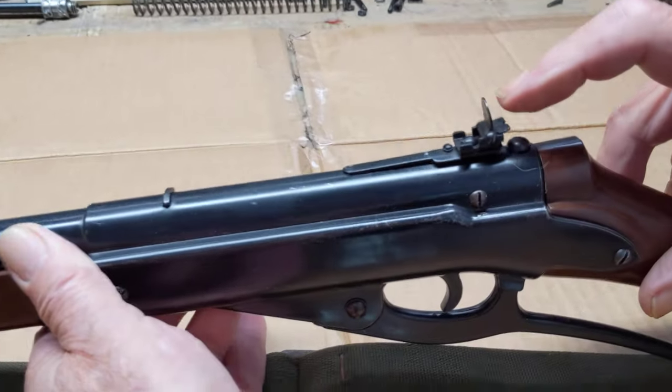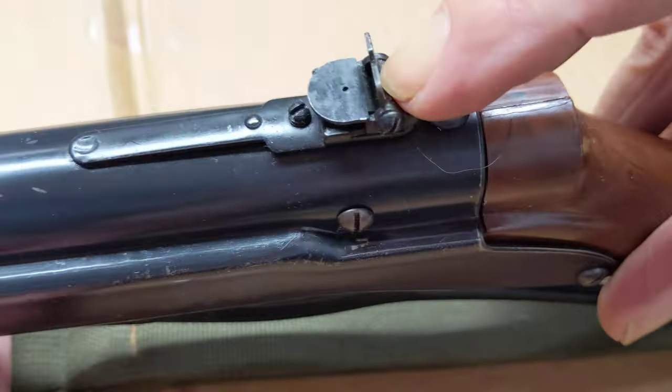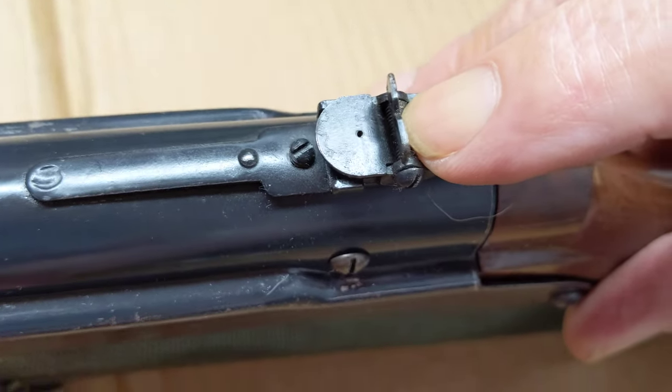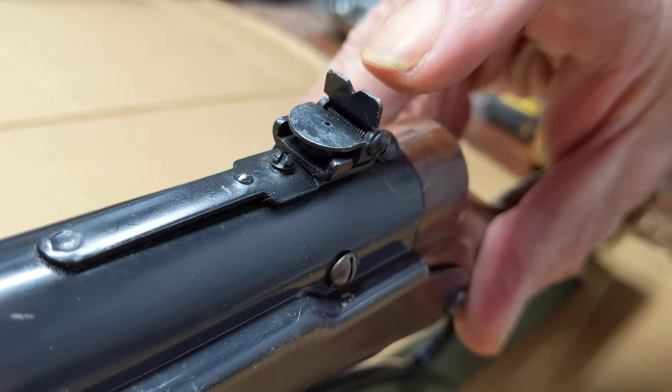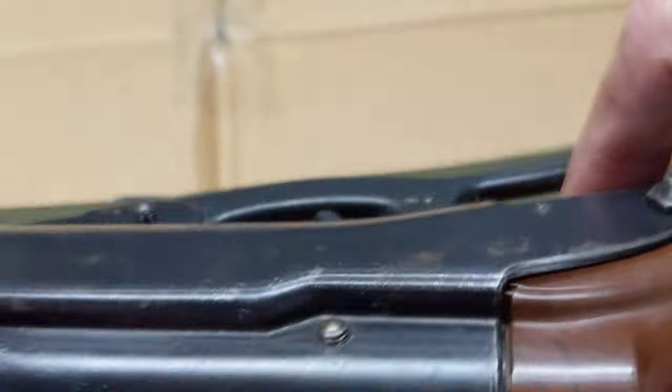Flip peep rear sight, good nick, excellent condition. And you'll note a very, very tiny peep — I mean, it's itty-bitty. My old eyes really don't get much of an effect out of that, so I just shoot it with a buckhorn when I do shoot one of these.